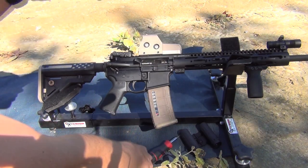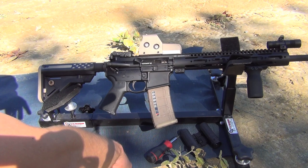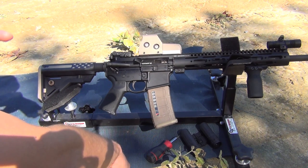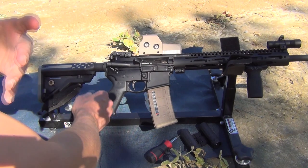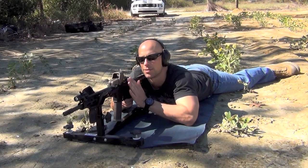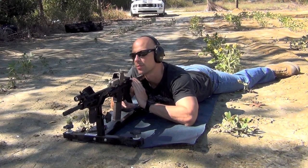Six clicks on the elevation, and we'll do the same over here on the windage and see where we're at. They do make targets that will tell you exactly how far you need to move it, but I'm going to assume that everyone doesn't have those, so I'll use Kentucky windage calculations for the rest of the video. Adjustments have been made and we're going to go ahead and send a couple more rounds downrange and see what we get.